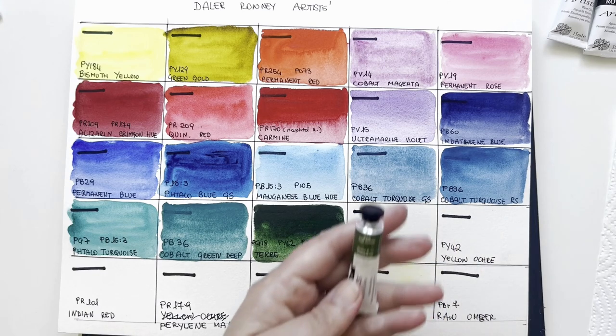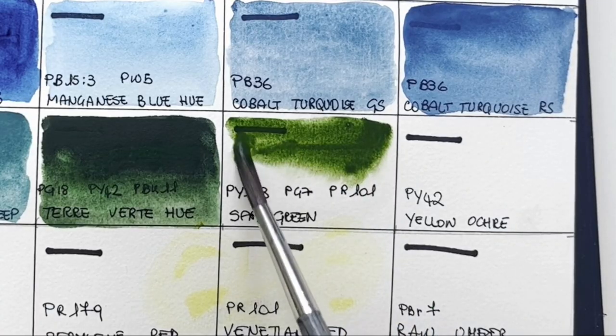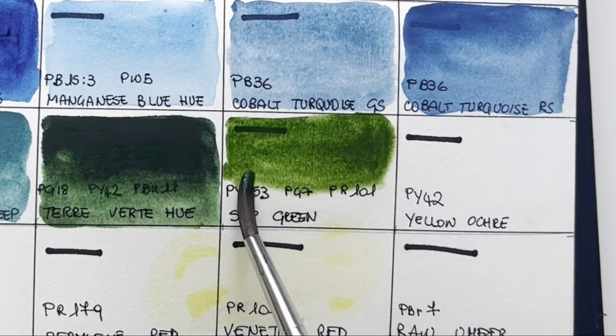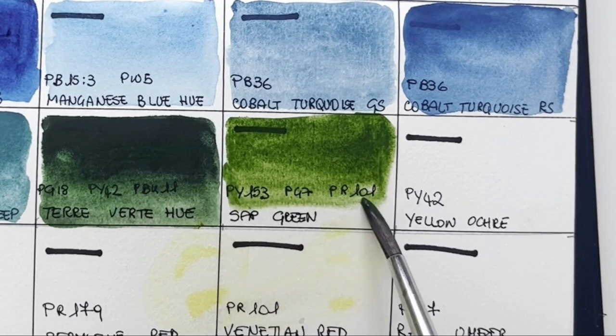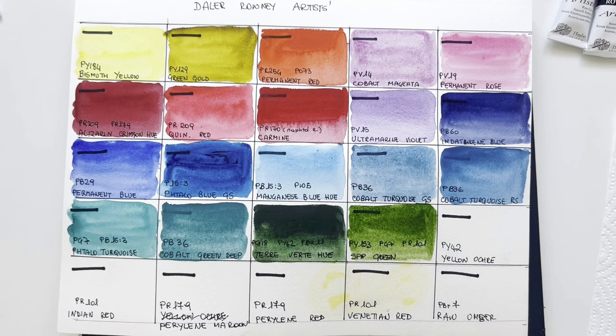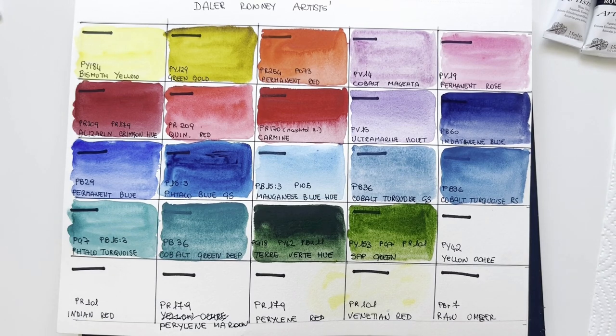Here I have Sap Green. Sap Green has a different formulation for each manufacturer. I think Sap Green must be in any range because it's the go-to green. And this one is not too vibrant — it's quite desaturated, muted. I really love this Sap Green; some Sap Greens are too vibrant for me. I need to make a video comparing different Sap Greens. This one has PY153, PG7, desaturated with some Venetian red (red iron oxide, PR101).